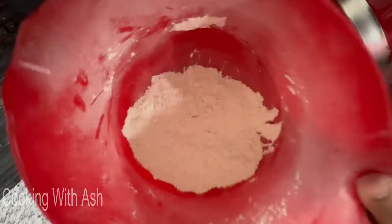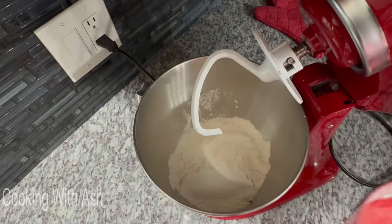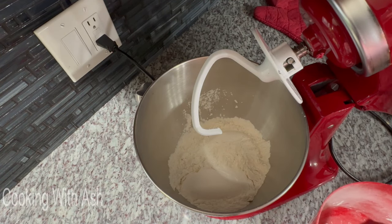I sifted three cups and I already put three cups in the mixer, and I have about a half cup more left over. This is why when you're baking, you want to sift your flour and then measure it out, so you get the accurate measurement.